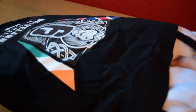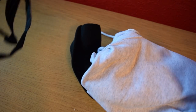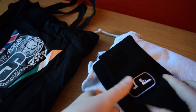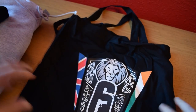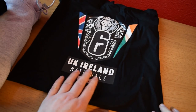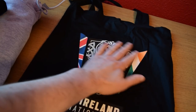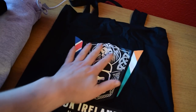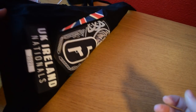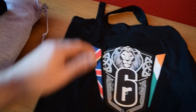The bag itself looks really cool. I don't know if I'll do my shopping in it at the local supermarket, or if I'll keep it on display. But inside the bag we have a Six hat, a little beanie type thing, and a hoodie as well. The bag has a nice big logo on the side with the Union Jack and the Irish flag, plus some Celtic symbols. It looks very, very good, and it's even got it on the other side too, so they didn't skimp out.